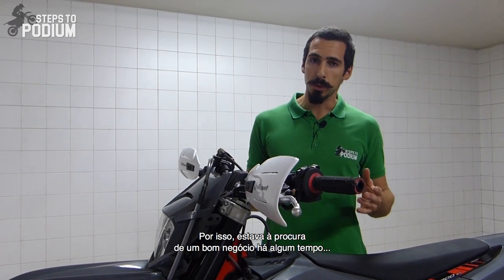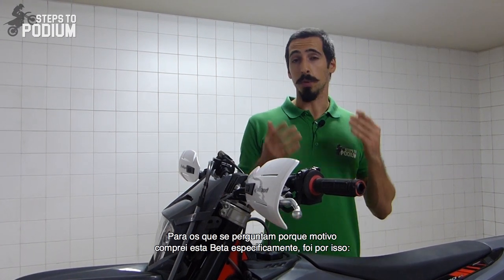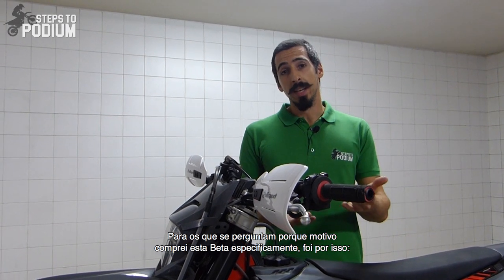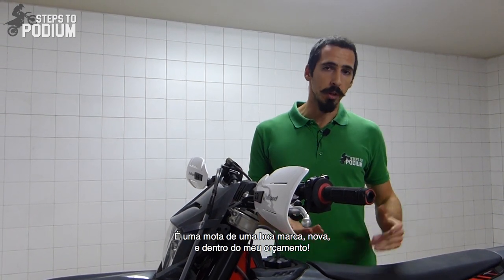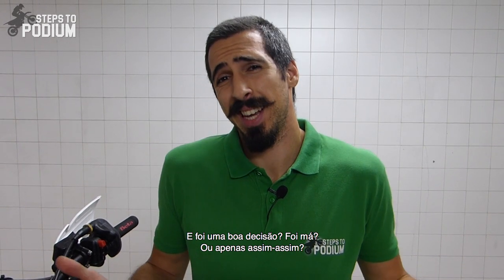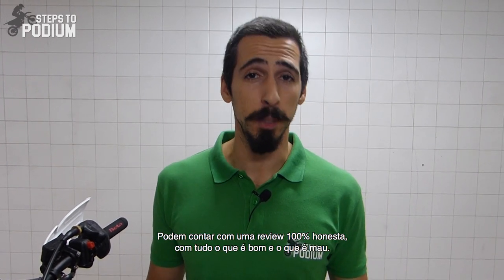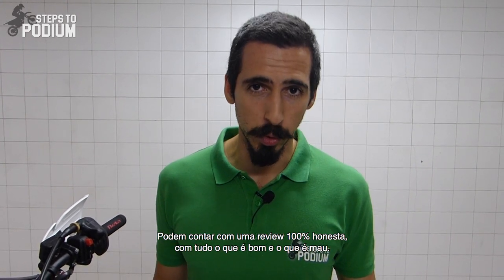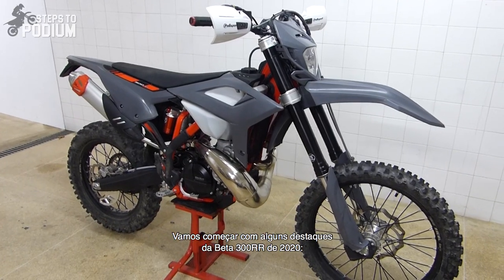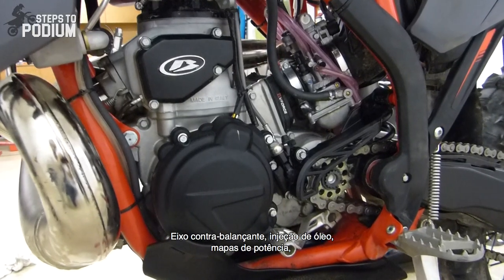I was looking for a good option for a while until this pretty good deal came up. For the ones wondering why Beta and why this model — well, that's why: it's a good bike and it was within my budget. Is it good, is it bad, or is it just me? I have no idea, but I want to figure it out. You can expect a fully honest review with all its good and bad things. So let's start with some highlights of the 2020 Beta 300 RR.